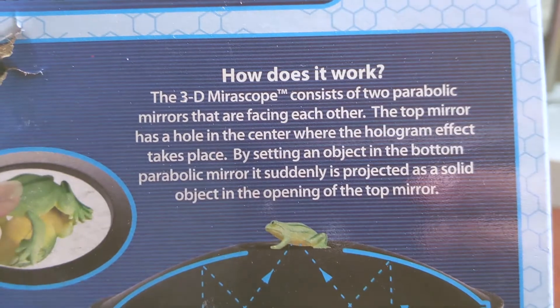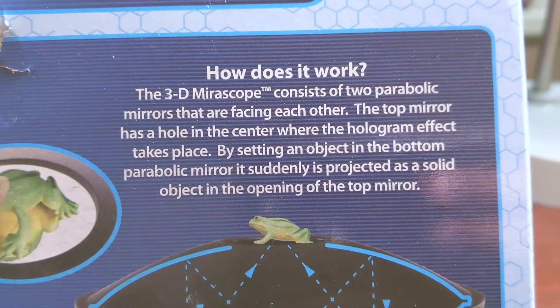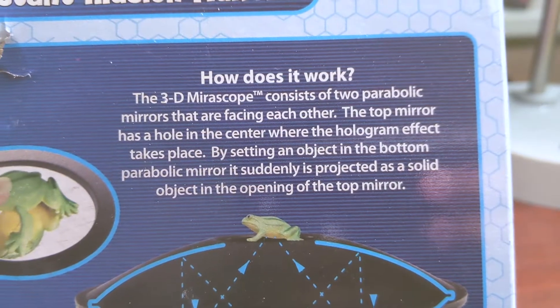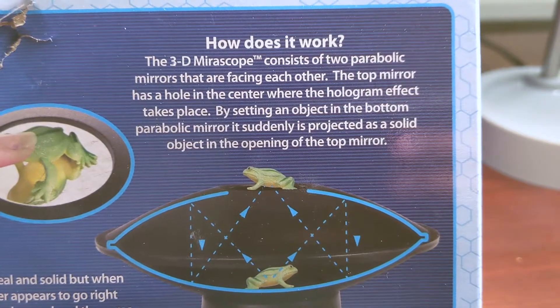So the back of the box actually tells you how it works. It says the 3D mirror scope consists of two parabolic mirrors that are facing each other. The top mirror has a hole in the center where the hologram effect takes place. By setting an object in the bottom parabolic mirror, it suddenly is projected as a solid object in the opening of the top mirror.